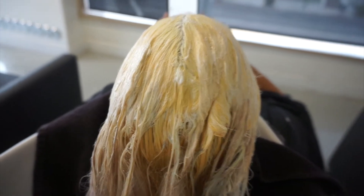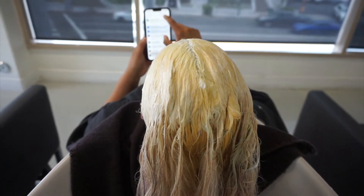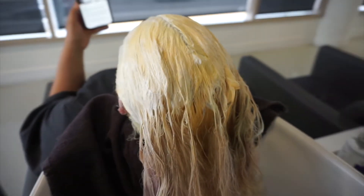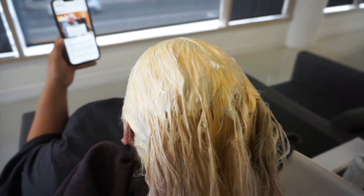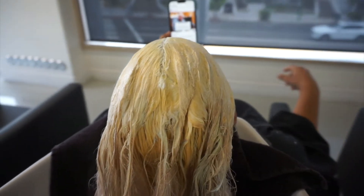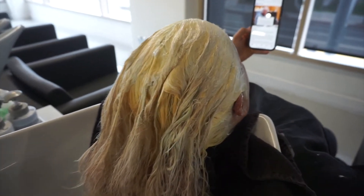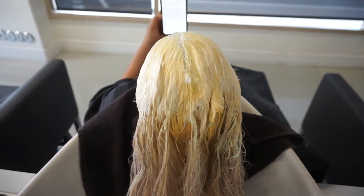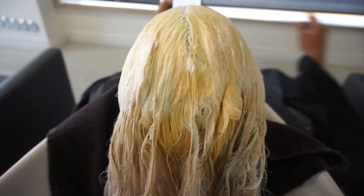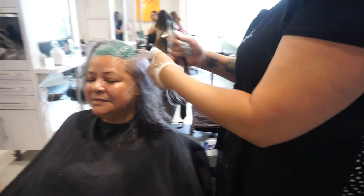By taking out the foils before rinsing, I can see if I've missed any spots. If some area isn't lifting as well, or if there's a little band, I'll put a fresh patch of lightener on those areas to even it out while the rest is processing. I start pulling out the foils once it reaches about a level nine — it gives enough time to process and to apply fresh product to get everything even.